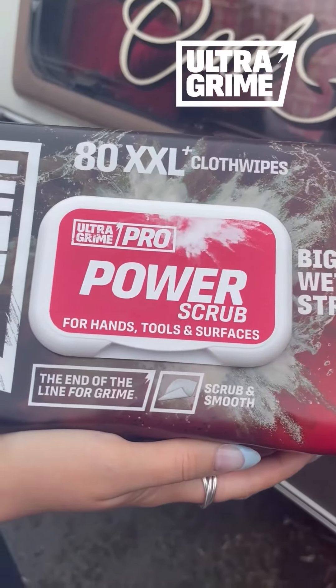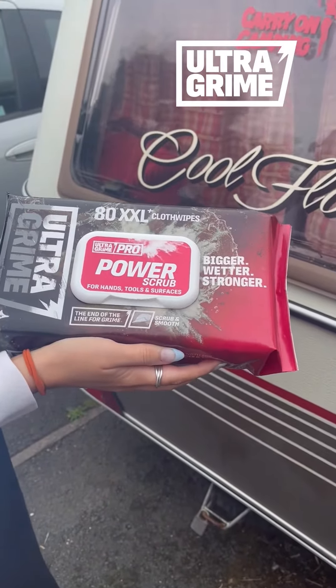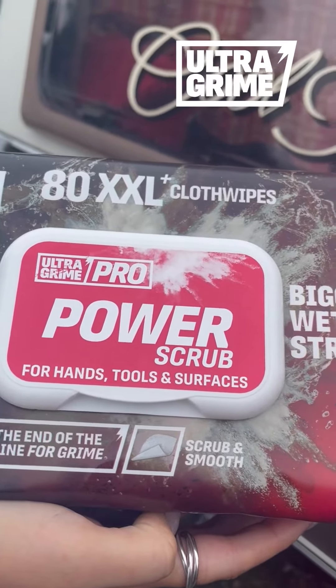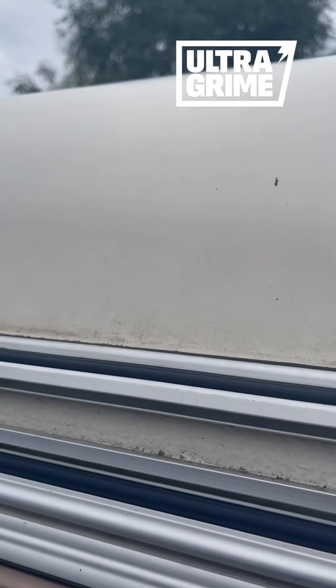We've got the Ultra Grime Pro Power Scrub Wipes — there's 80 XXL cloth wipes in a bag and they really are huge. They've got one smooth side and an abrasive side too. So let's put it to the test on the caravan. It has just been jet washed, but you'll see there is some stubborn dirt that wouldn't come off.